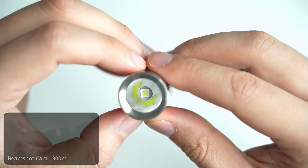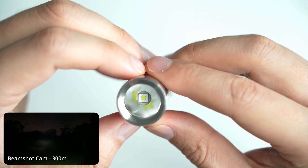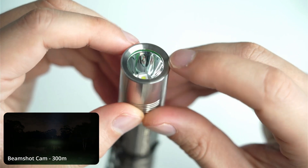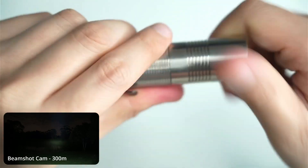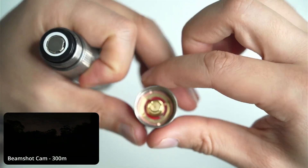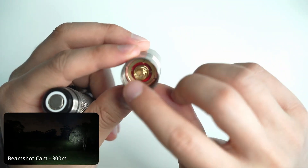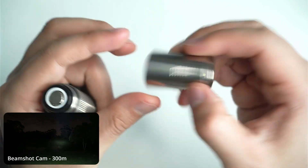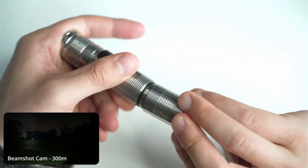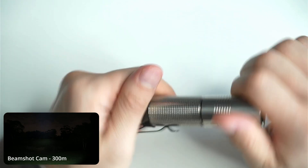Here's a close-up of the emitter — it's the SFT-40 with a smooth reflector. You can unscrew the head to access the pill. It's a simple bezel so there's no way to get into the bezel itself; you open it up from the back and unscrew the pill to get into the head. A lot of lights don't offer that ability, especially more mainstream flashlights where they don't want you going in and voiding the warranty.